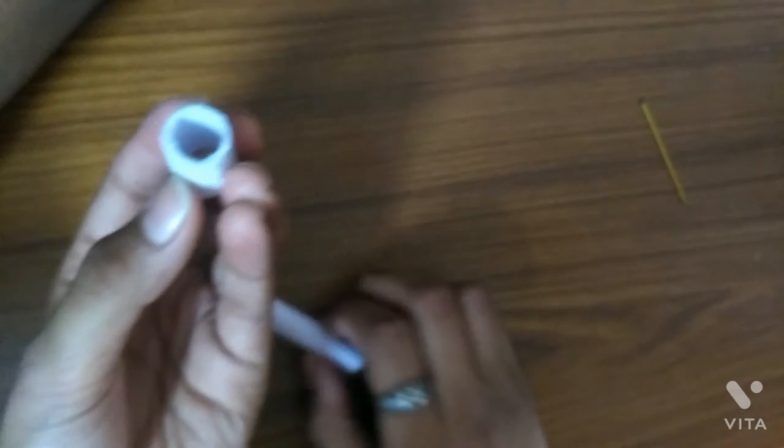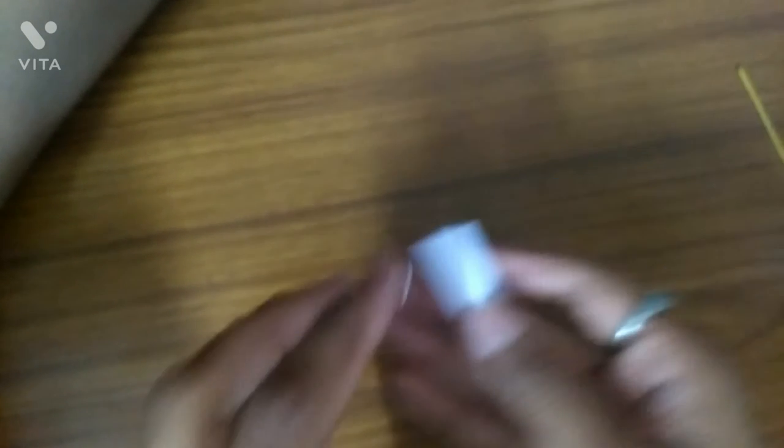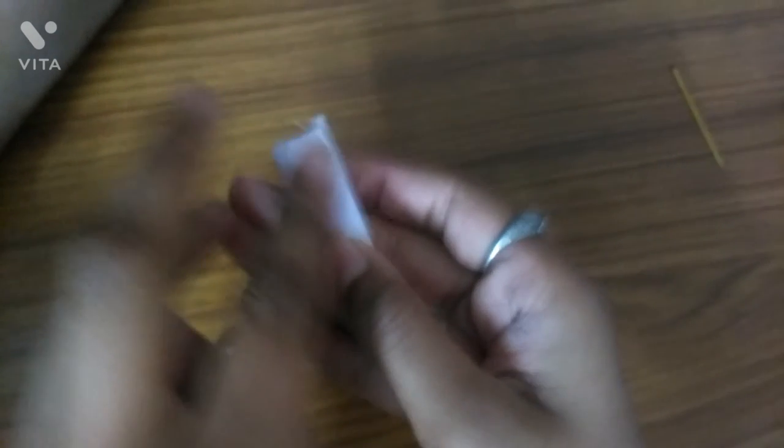Now we have to make a pen mark. Take a circle by it and make it like that. Now we will do it first. We will put a little bit of fabric on it so that it will stick to it.